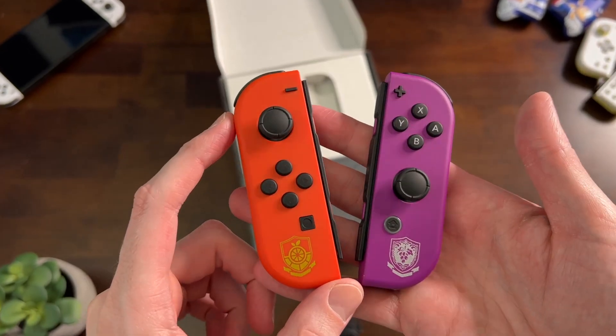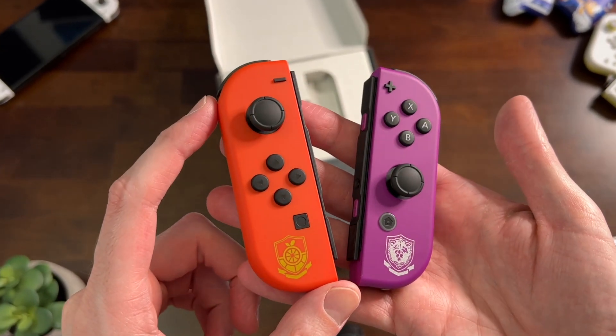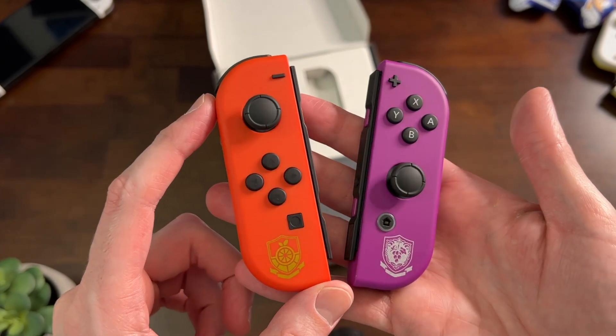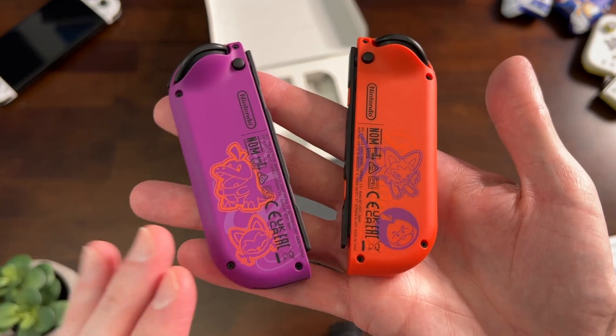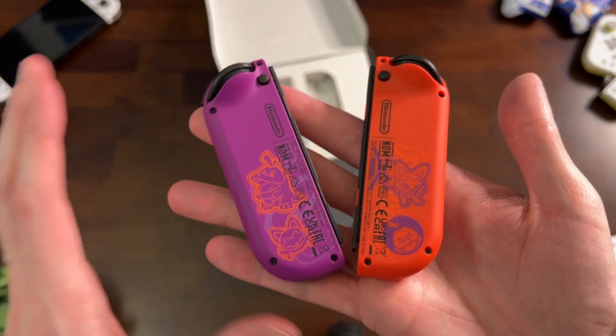Let me know in the comments what you all think about this actual color scheme. I know they're going with the Scarlet and Violet theme, but some people think these colors together don't look really good — they do kind of clash — but I actually really dig it. I love this.